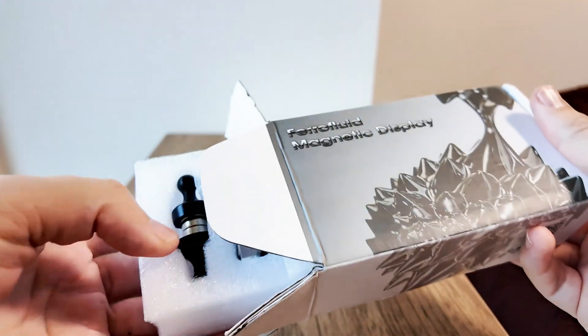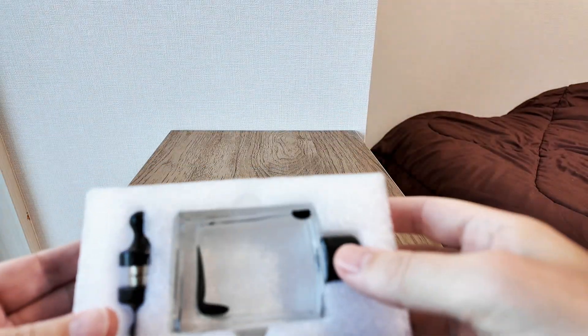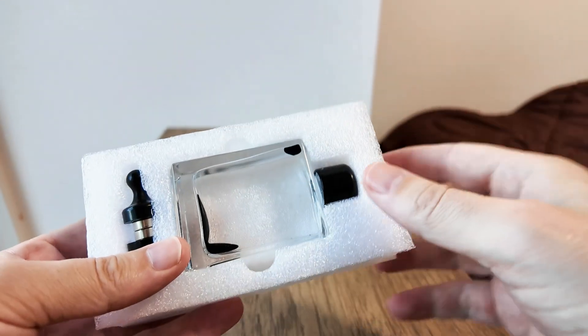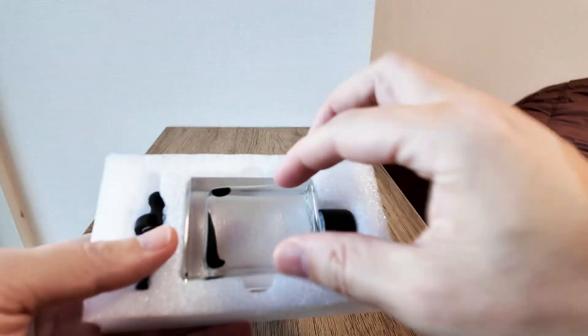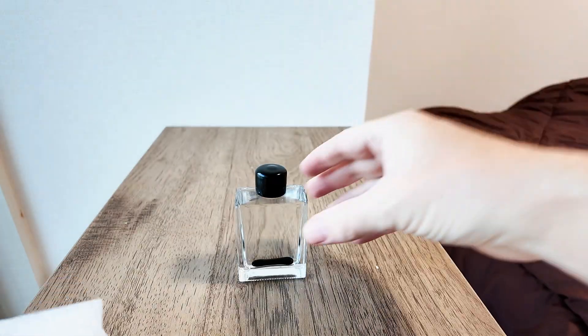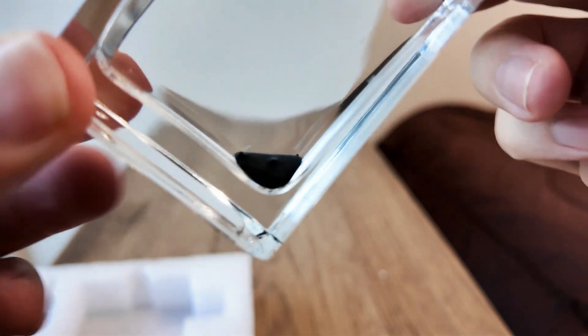The box opens up and you get, encased in polystyrene foam, this little kit: a bottle with some clear liquid and what appear to be ink blobs in it, and two magnets. Let's take it out — there's the bottle, and the black fluid sinks right to the bottom.